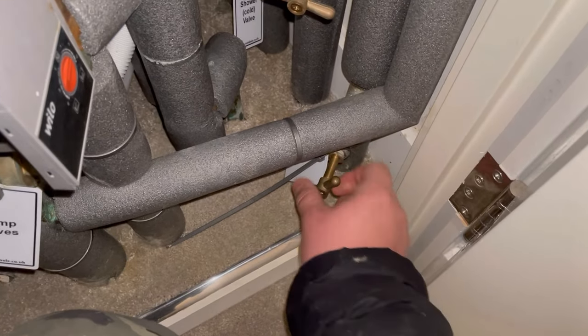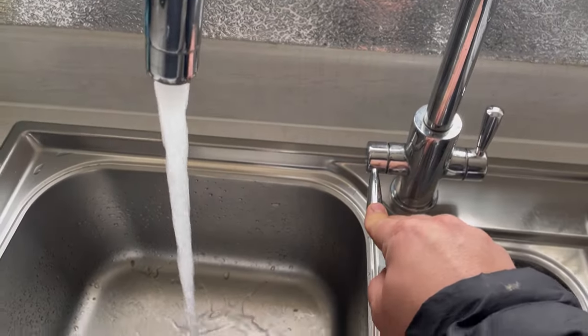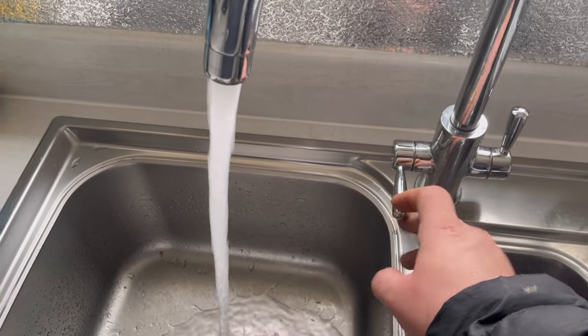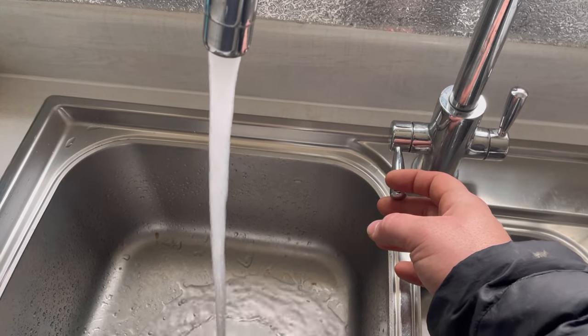Now that it's stopped making any noise, we're going to open up the cold feed and then purge the water. We just need to open it up and make sure the stream is nice and steady, so that the customer doesn't see any discolouration and the stream looks clean.